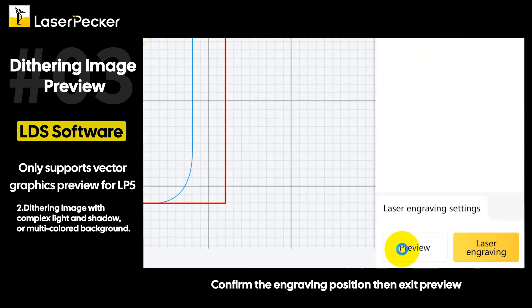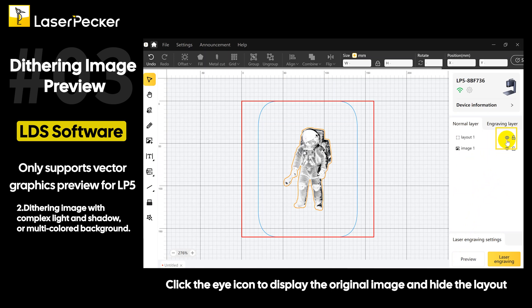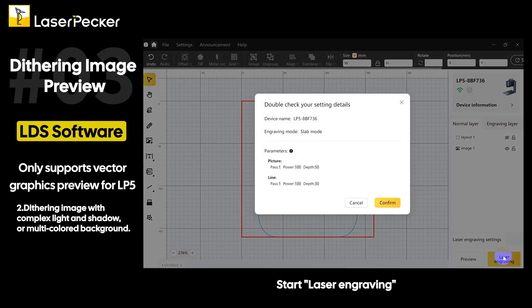Confirm the engraving position, then exit preview. Click the eye icon to display the original image and hide the layout. Start laser engraving.